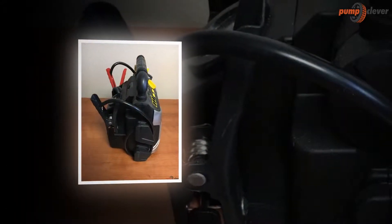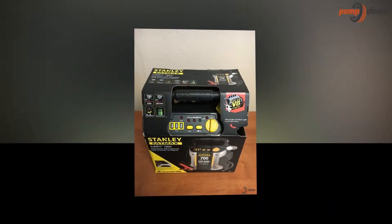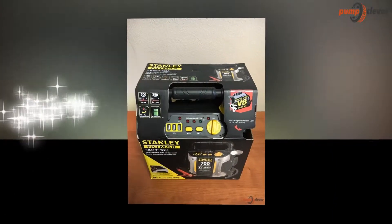The Stanley Fatmax G7 CS comes with a reverse polarity alarm that will alert users when there is an improper connection. This way, users will know what to correct and change.